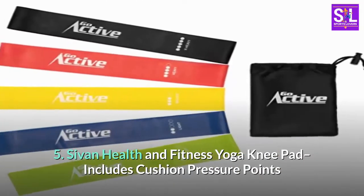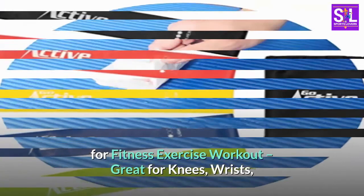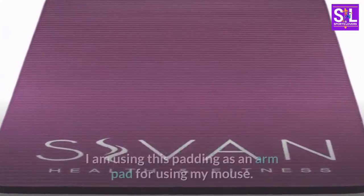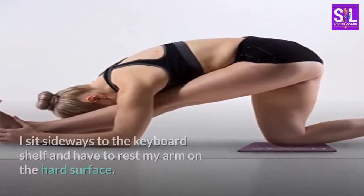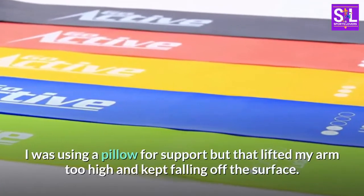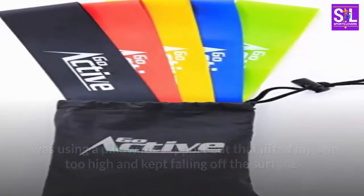Number five: Sivan Health and Fitness Yoga Knee Pad — includes cushion pressure points for fitness exercise workout, great for knees, wrists, and elbows while doing yoga, pilates, floor exercises, and more. I am using this padding as an arm pad for using my mouse. I sit sideways to the keyboard shelf and have to rest my arm on the hard surface. I was using a pillow for support but that lifted my arm too high and kept falling off the surface.